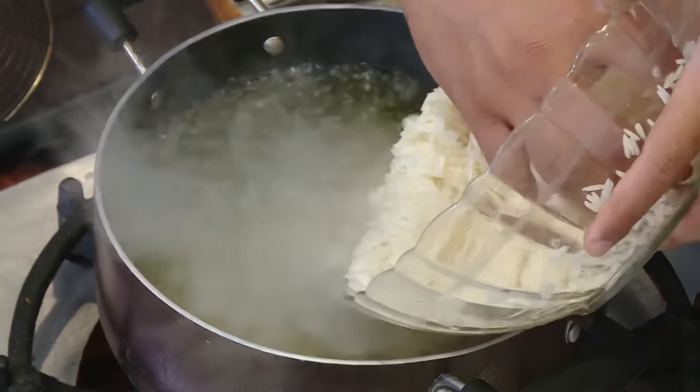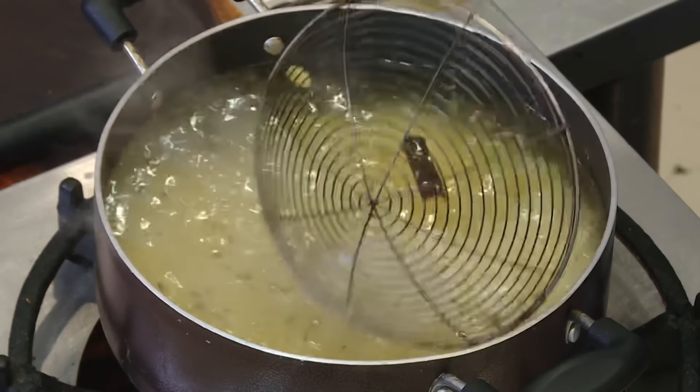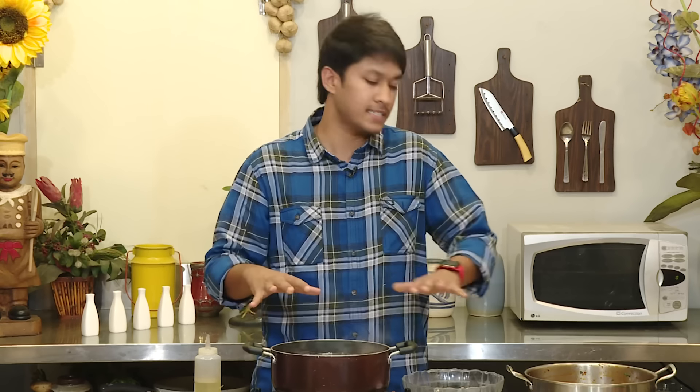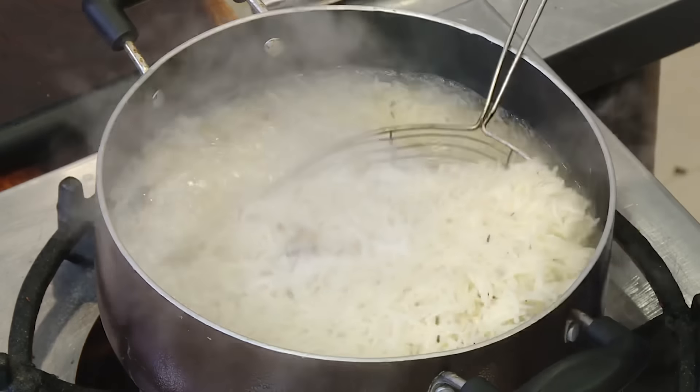When you boil it, we have the basmati rice. Take this one more time. After 30 minutes, the panchayat dish will be ready in 10 minutes. Now the rice is 80% cooked.